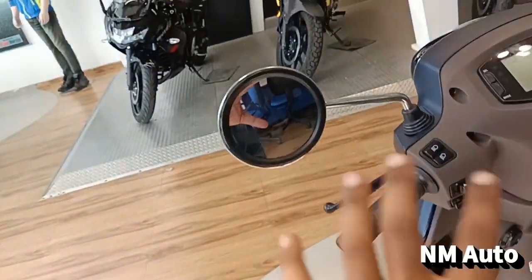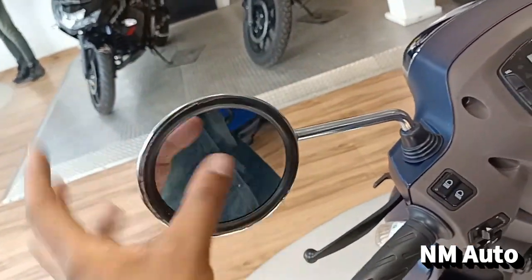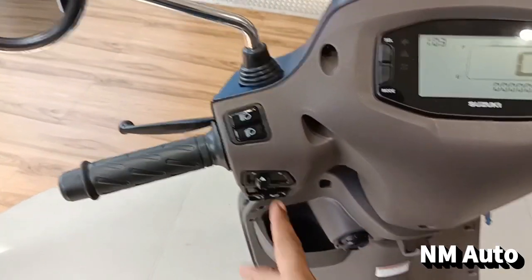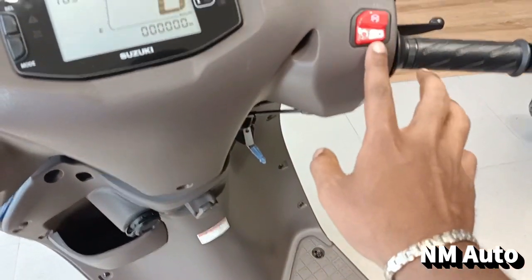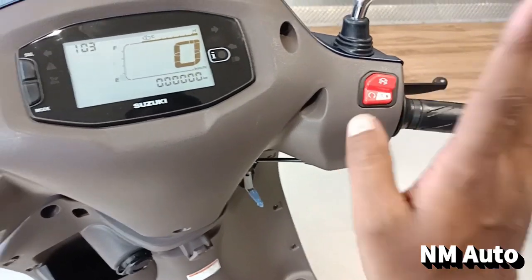There is a design track, a mirror, and a brake — a class brake which is automatic. There is a high beam, low beam, a turn indicator, a horn, a flash, an integrated engine, and a start-stop button integrated.